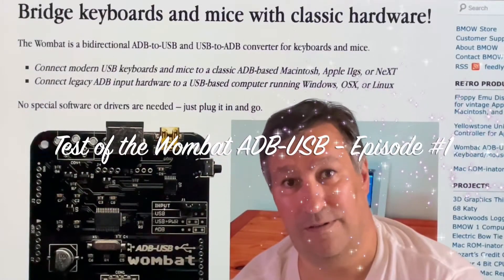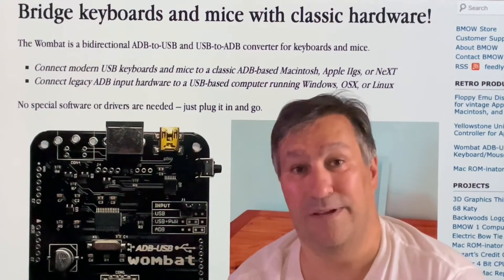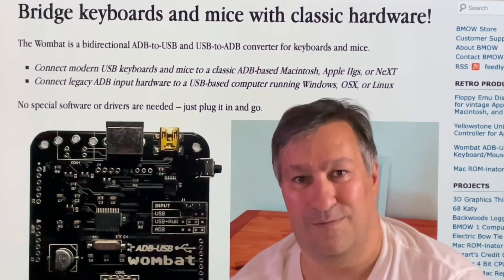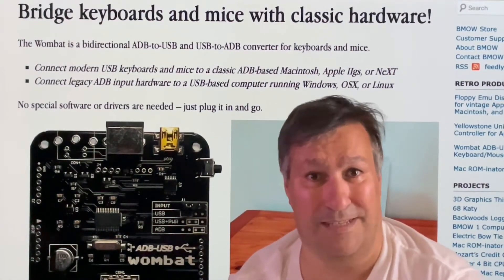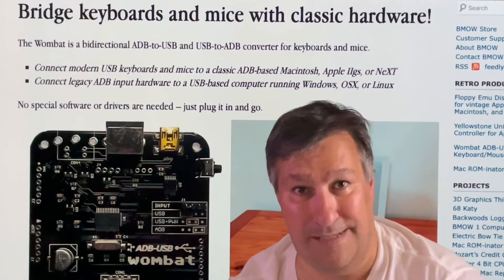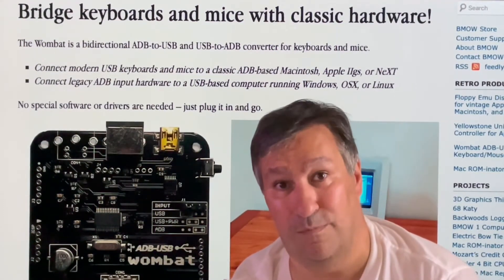Hello everybody, this is Christophe from France. Today I'm very happy because I will do something that I really like: reuse my old keyboard from Apple 2GS, Macintosh, or Nextstation — ADB, Apple Desktop Bus devices — on a modern computer.